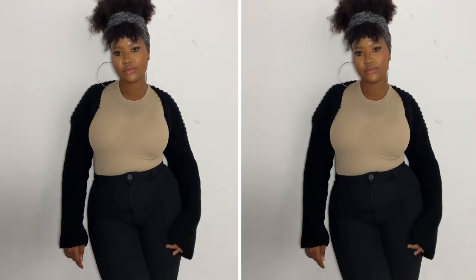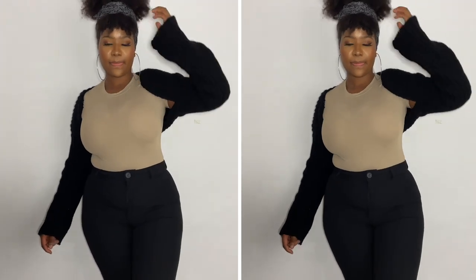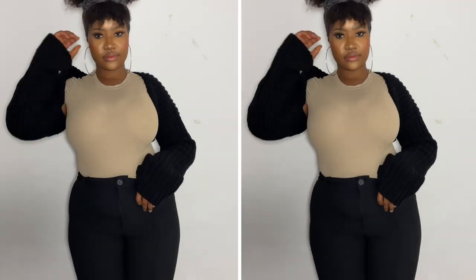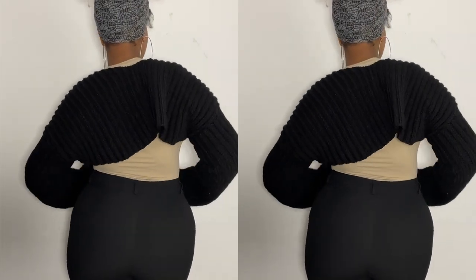Hi everyone, welcome or welcome back to my channel. My name is Massandra and in this video we will be making these super cute sleeves with an opening at the front. I do have another tutorial for a different type of sleeves, so I just wanted to give you guys an option in case the first one was not your style, then I'm sure this one will be.